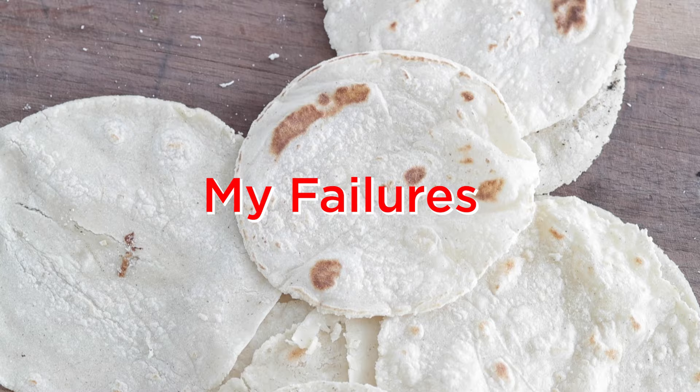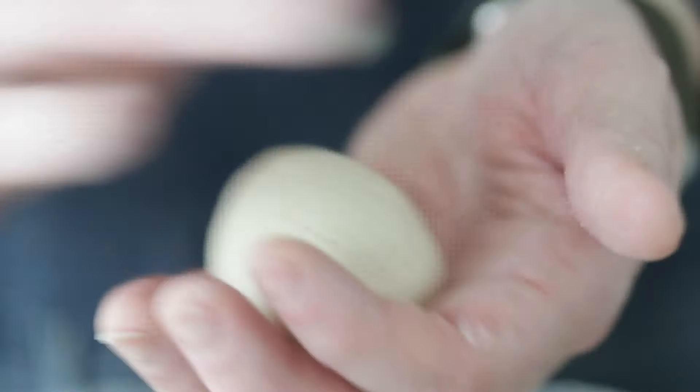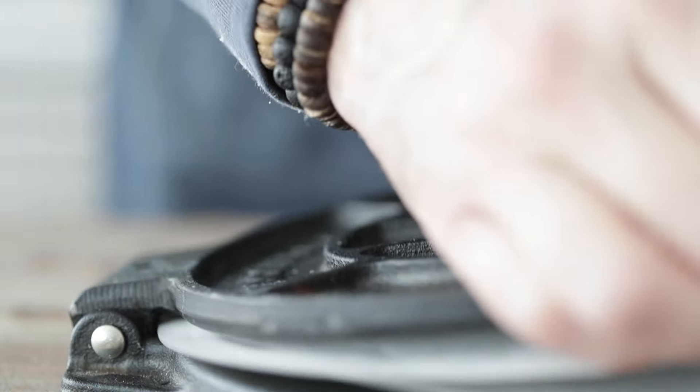Never in a million years would I think something so simple could make me this frustrated, but my mishaps are now your fortune because it took me over 50 times to get this right. And I think I finally perfected the art of making corn tortillas.